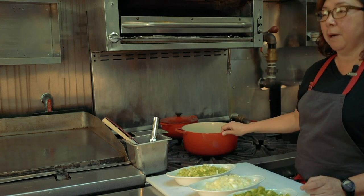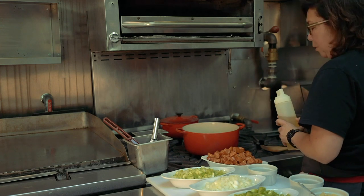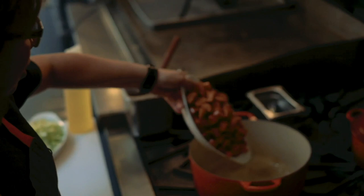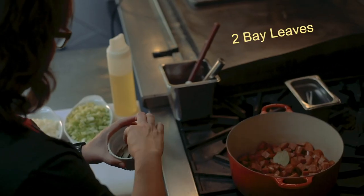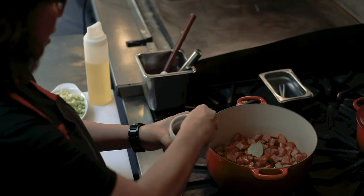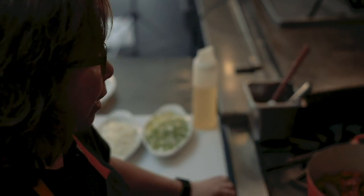Now that we have everything prepped, we're going to move over to the stove. Everything is going to get cooked all in one pot. We've got our flame going, and we're going to add two to three tablespoons of canola oil. I almost always start by rendering the pork a little bit. While that's getting started, I'll go ahead and add my two bay leaves — just there for flavor — and then a nice fat tablespoon of dried thyme. We'll let that render and brown a little bit, and then we're going to start adding our Holy Trinity.